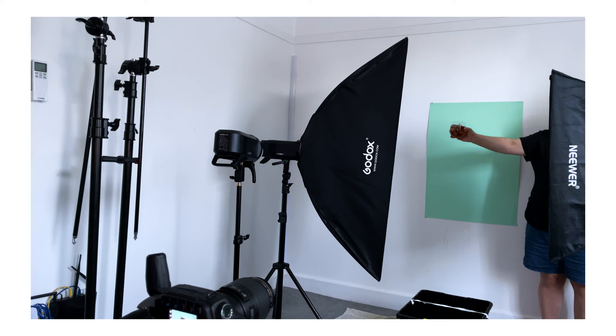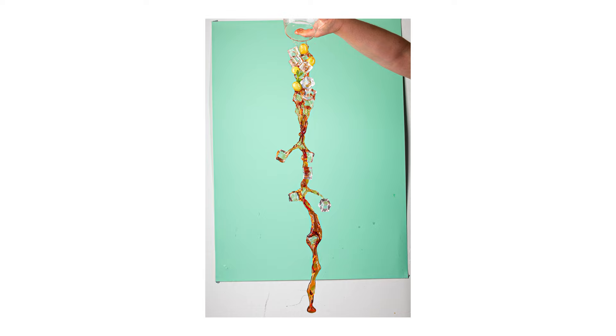And it's time for the pour shot. Three, two, one — bam. Here is the final shot. Let's zoom in — look at that. Everything is in focus, exactly how I wanted it. Pretty cool, right?